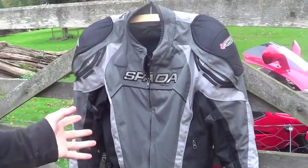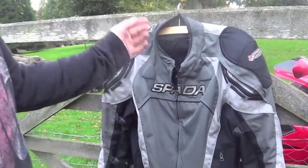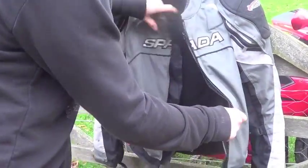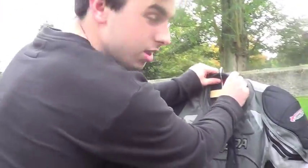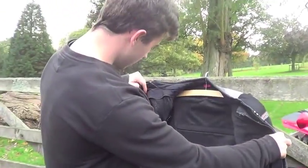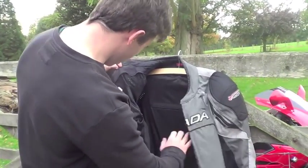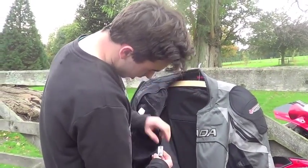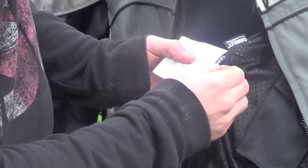I don't know the name or model of this jacket. It's a Spada textile jacket, size medium. It does come with a removable liner which I've taken out — actually it's October so I should probably put the liner back in. Looking for the model name — it says Rain Guard, it says False Light, it says Carbo Lex — no help at all.